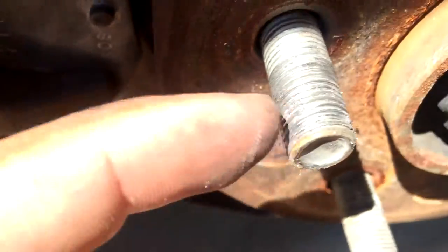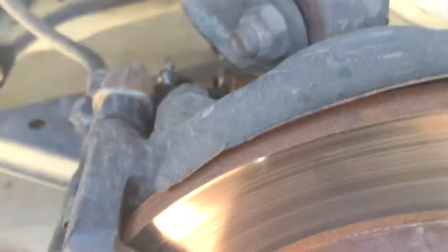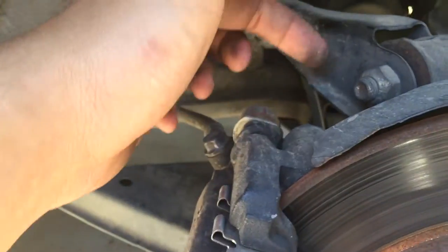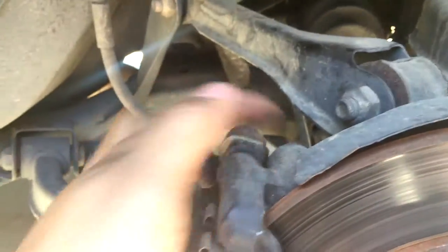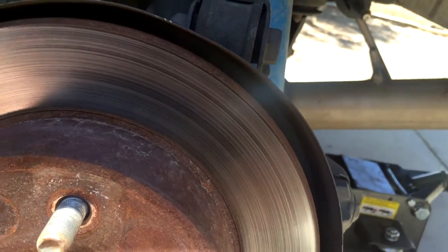This one might need replacing as well so I might do that. First thing we're going to do is jack up the car, take off the wheel, and then you gotta take off the caliper. I'm just gonna take it off by the bracket — there's two 17s on the top and one on the same spot on the bottom — then move it out of the way, take off the rotor, and just bang this lug out.